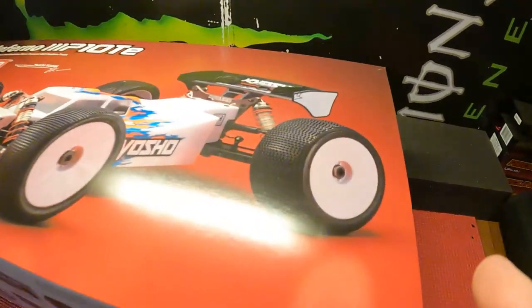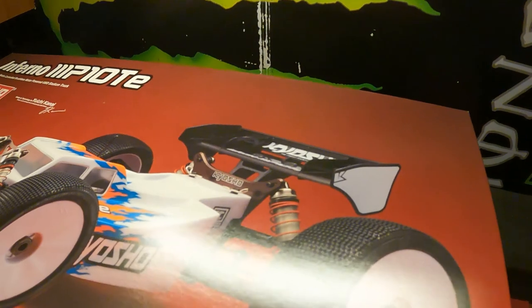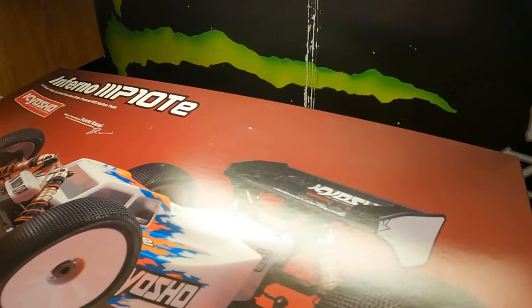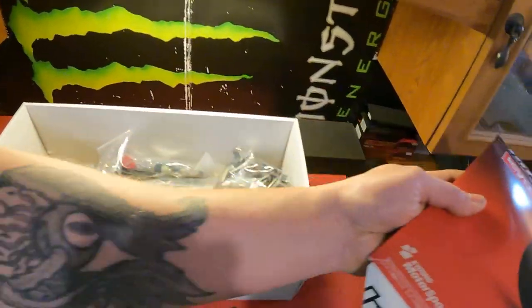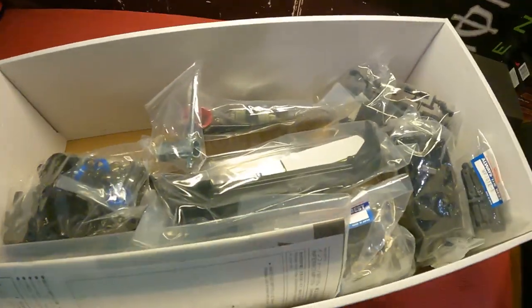Alright, let's go ahead and dive in here. I'm trying to do this with the GoPro, so let's see — it's a little shaky, I apologize. Shake the sleeve off. We'll set this guy to the side real quick. Nothing special, just like all the kits come.